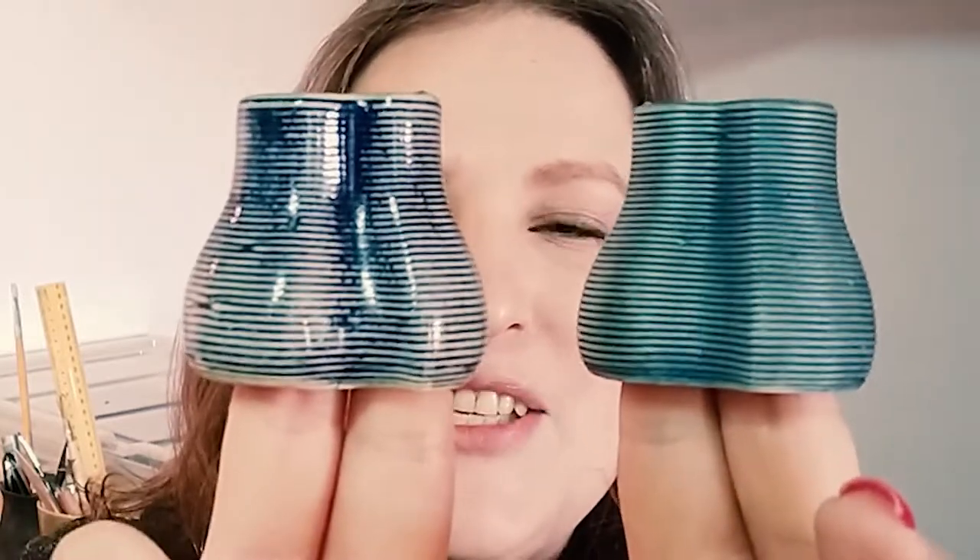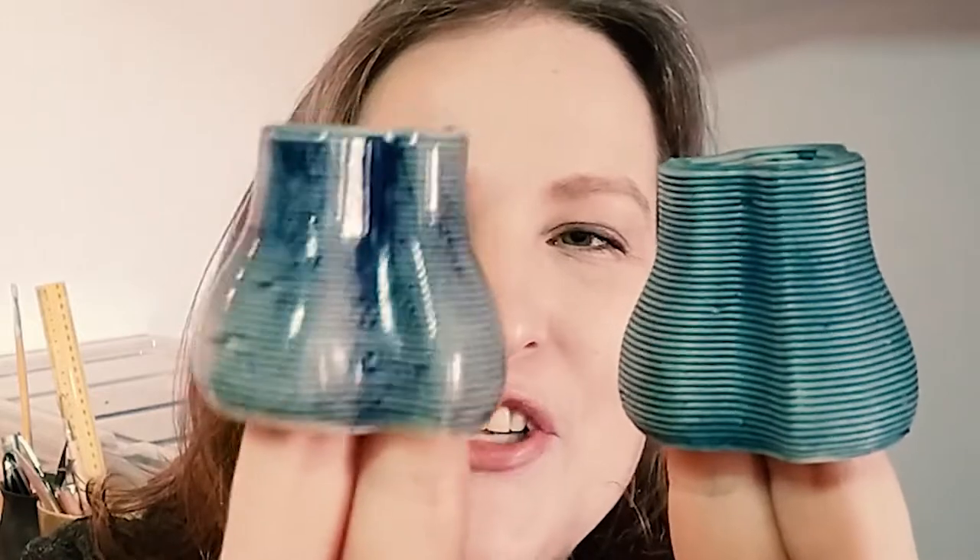Next pair — first up is cobalt oxide with no glaze, it kind of reminds me of stained jeans, I really like it. Then cobalt under transparent — you can see the difference: here it's a lot more navy, here it's more turquoise. I was really disappointed with this one: iron oxide, but I didn't put a lot on because iron goes black underneath transparent glaze and I was scared it would come out too dark. In being scared to put on too much, I put on too little, so I'm going to have to do it again, a little bit darker.